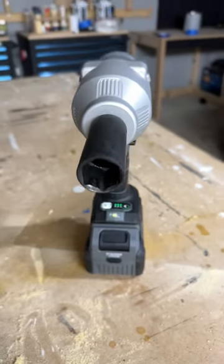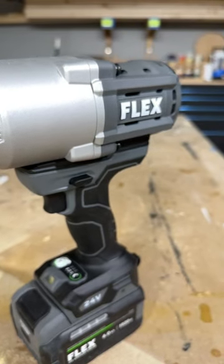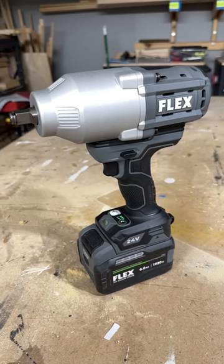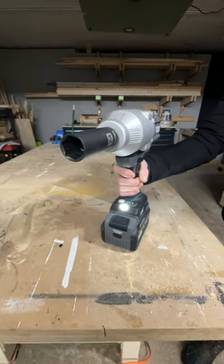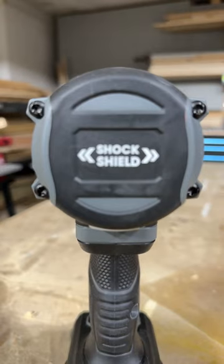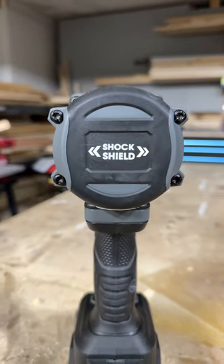This is the Flex Half-Inch High Torque Impact Wrench, featuring a staggering 1,150 foot-pounds of torque. It's powered by the Flex Sensor-Free Brushless Motor, delivering up to 2,000 RPM and 2,450 RPM. It has three speed modes, a bolt removal mode, and vibration suppression that isolates the tool from the user.